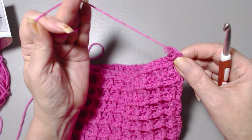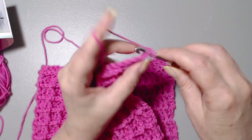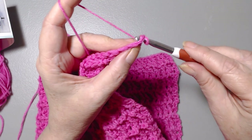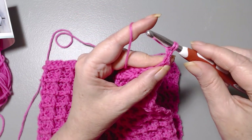One more time. Insert your hook into the stitch, draw up a loop, pull through, draw up a loop, go through the very first loop on your hook. You have two.